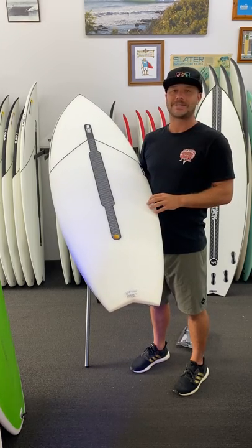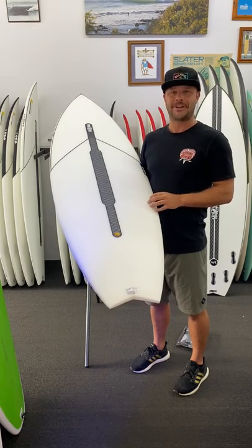Just remember, the best surfer out there is the one having the most fun. I'm Beau from Beach Beach — have an incredible week.